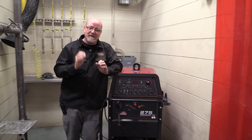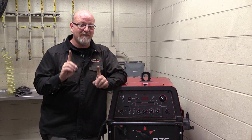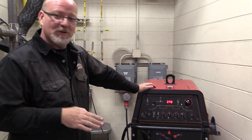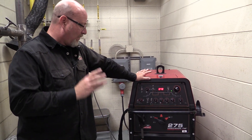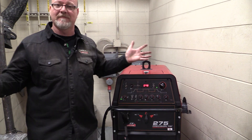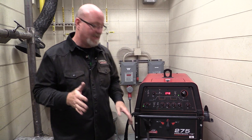Most everything on this machine to weld aluminum is the same as steel except for a couple little things. So let's turn this thing on. Now to go from steel to aluminum, it's very complex — we're going to need to get a dump truck in here and a couple backhoes. Not really, here's what we do. We're ready for aluminum. Basically that's all you need to do.